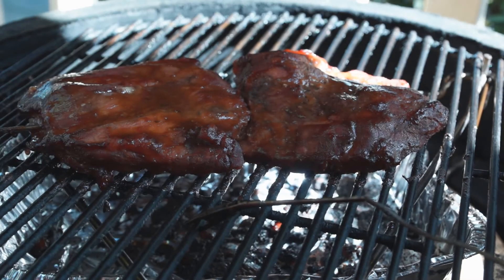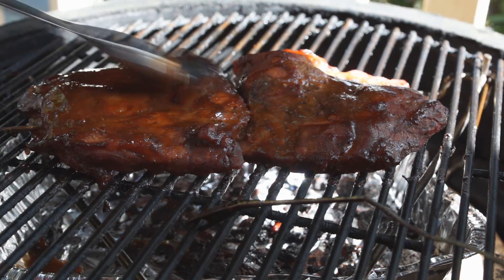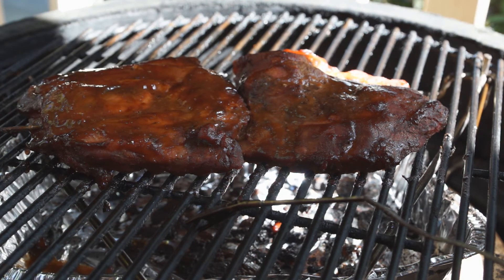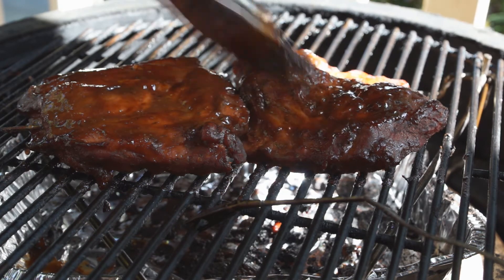It's been cooking for three and a half hours now, just going to open it up. Oh, take a look at that — it's beautiful! Just going to baste it in some more sauce. There's a few more hours to go on this one.